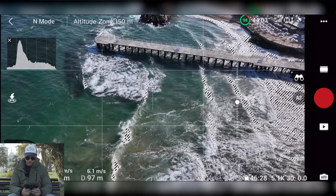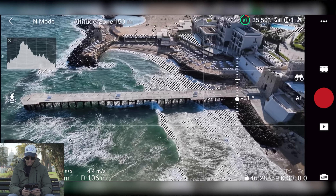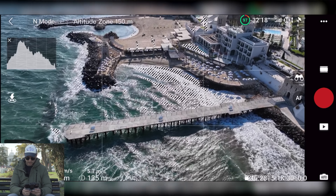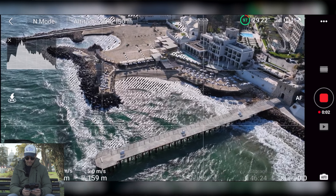It is very, very windy. However, as you can probably see, the sea is just beautiful. And of course I need to start recording, otherwise I will miss all these beautiful views, so let's just start recording.